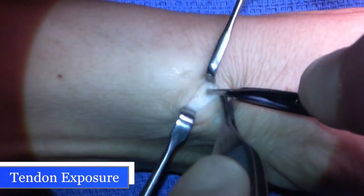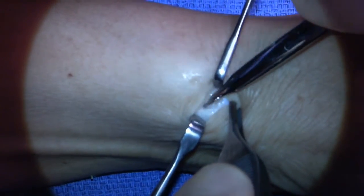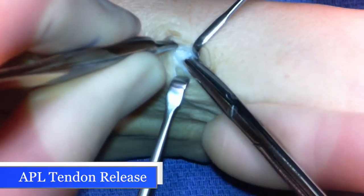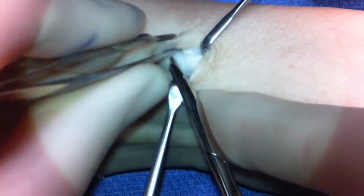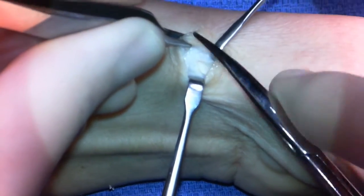I'm exposing the abductor pollicis longus and extensor pollicis brevis tendons distal to the sheath. Now I'm just running my scissors along the sheath to open the first dorsal compartment.